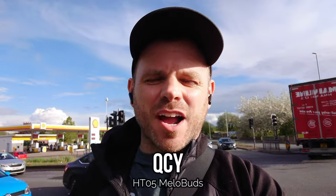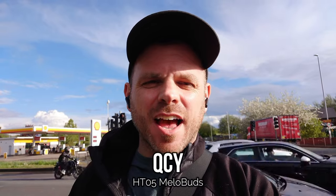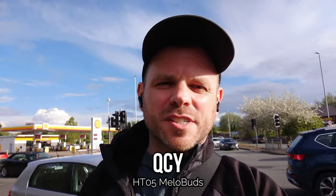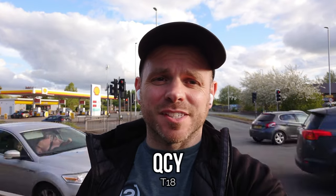Despite also being at the lower end of the budget range, the QCY HT05 Mellow Buds have six microphones in total across the two earbuds, designed to improve environmental noise cancellation even further. In the initial tests they actually performed pretty well in outdoor environments, certainly reducing some of those low rumbling ambient sounds, so I'm looking forward to hearing how they compare this time around.